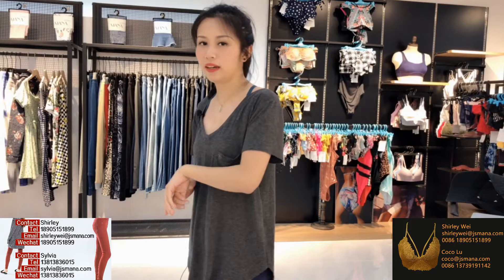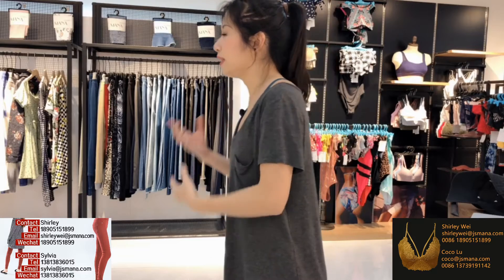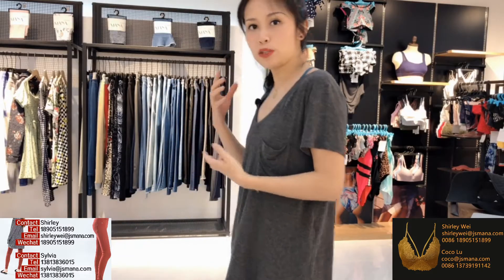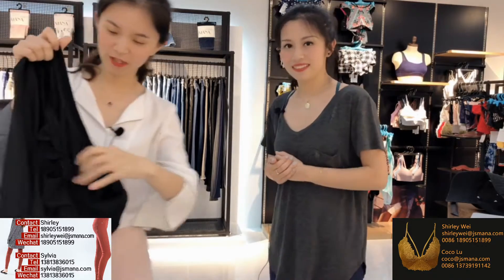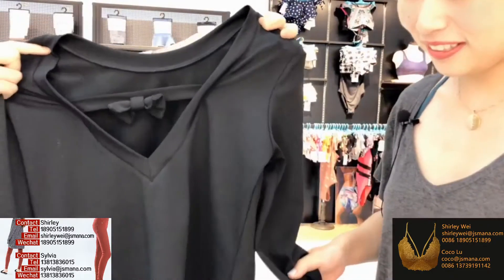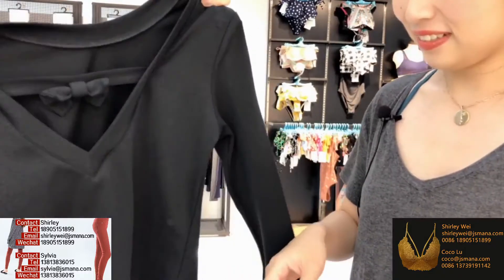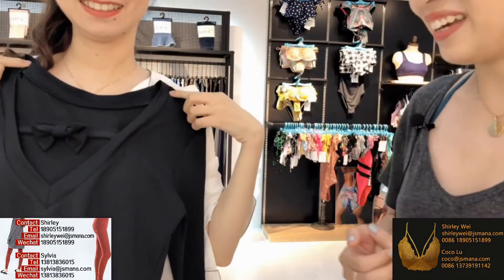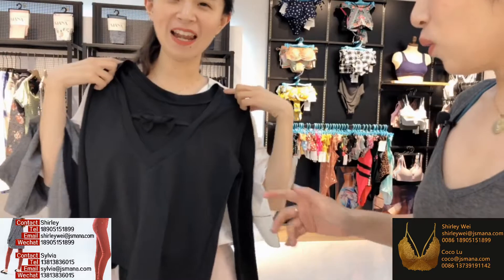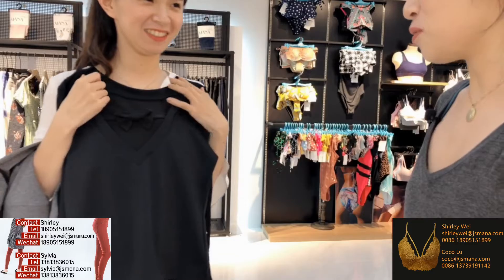Hi, welcome back! I guess you guys have met Sonia already — she helps us bring some very nice looking sportswear. You can see it's a very good look, so cute! I feel like I can do ballet now if I want to.